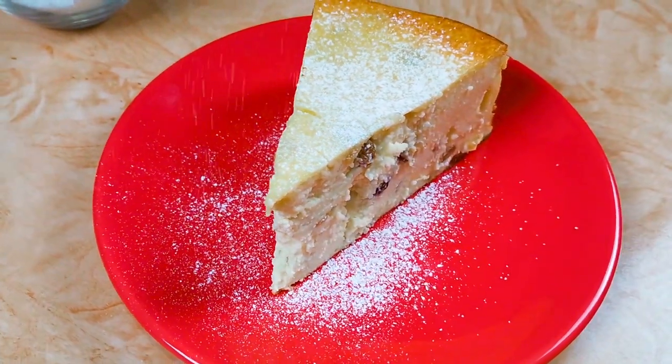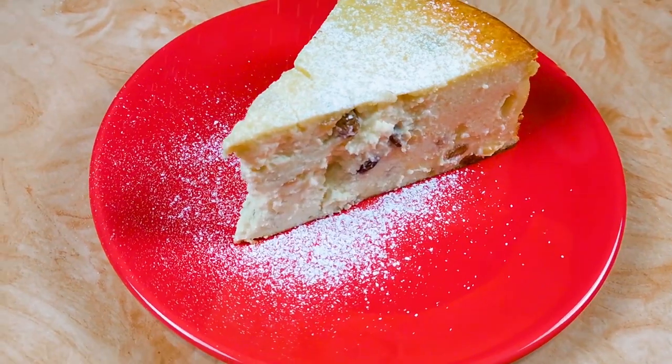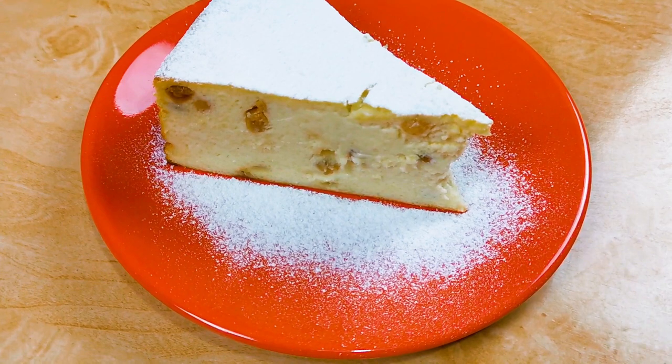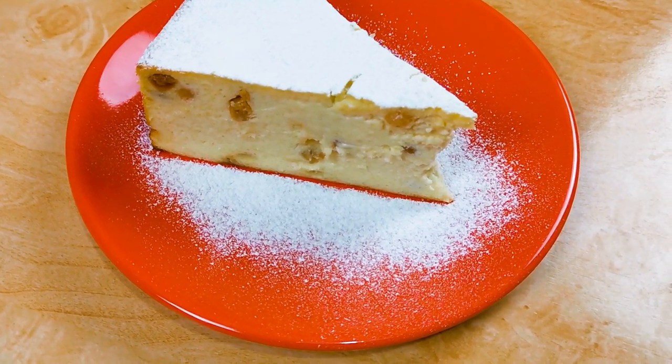If you love cheesecake, then give it a try and let us know what you think. Don't forget to subscribe, like, or leave a comment below. See you next time.